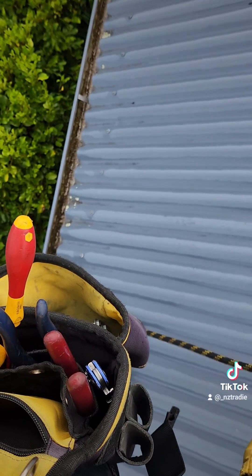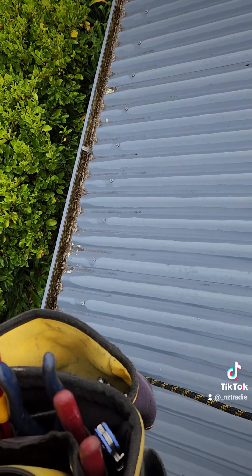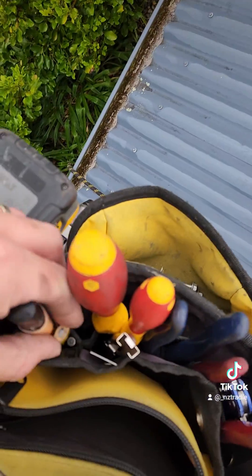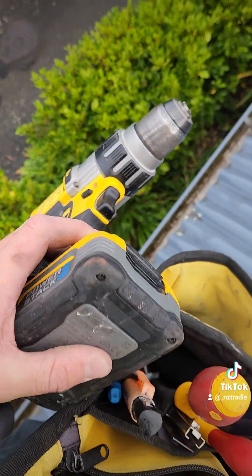150mm ruler, chalk pen, pencil — two vivids and a pencil. That's where I keep the screws — mids and ends in there. Little phone pouch and mud drill. Alright.